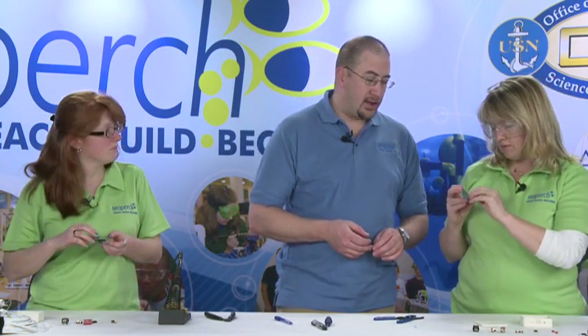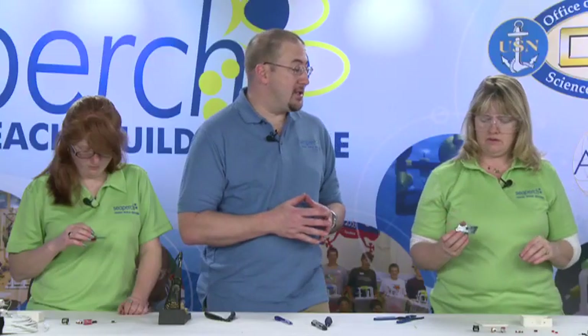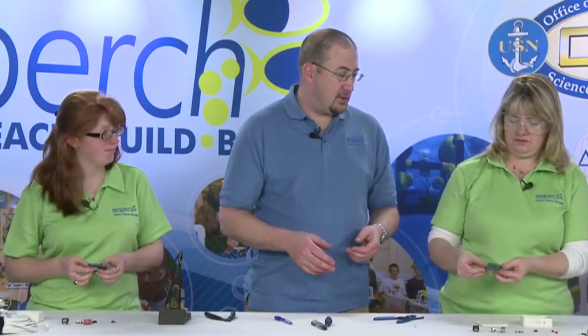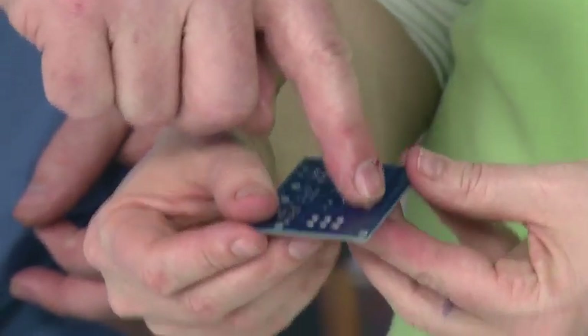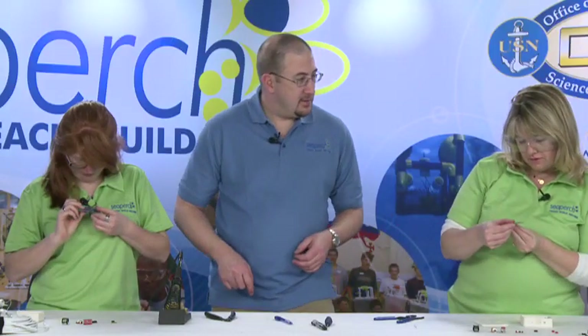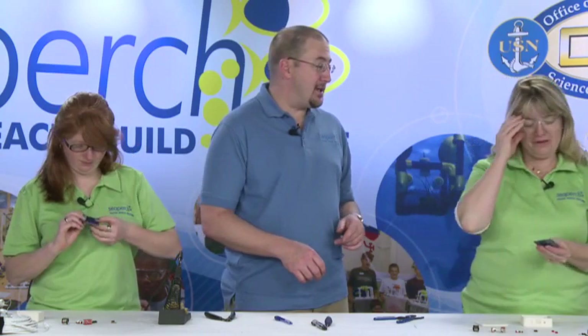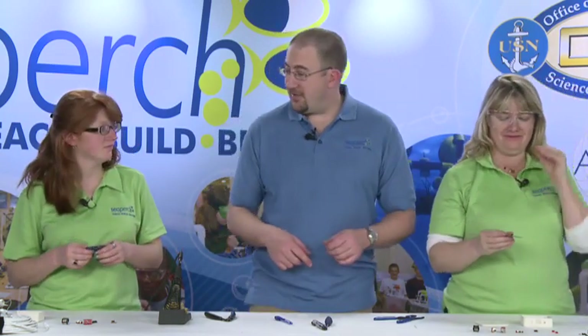You want to be on the side of the board that says 'put components this side' — that will be the side with all the white writing on it. Now flip the board over and read what the writing on the bottom says. It says 'put parts on other side' — so if you're reading that, flip it back. You're on the wrong side.